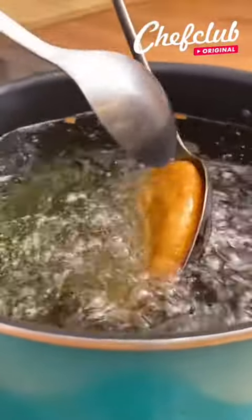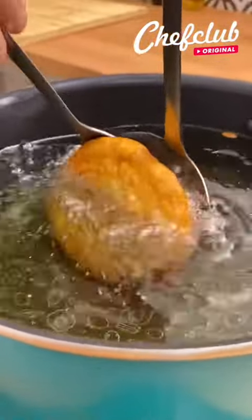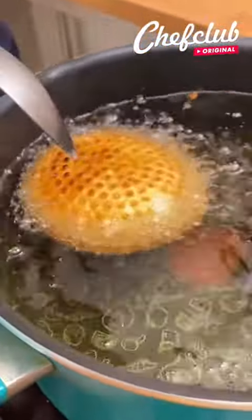Now we just need to take this off. Run your spoon just like I'm doing here — it's going to separate. Just make sure it doesn't splash you, and now we're going to continue to cook again for about 10 seconds.